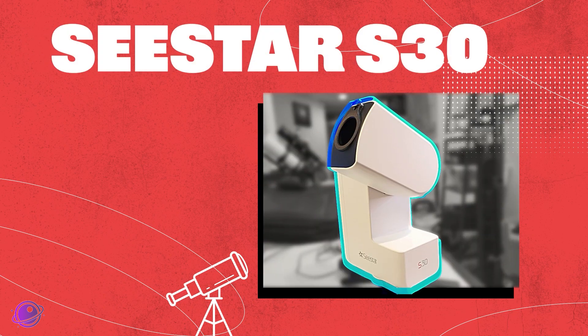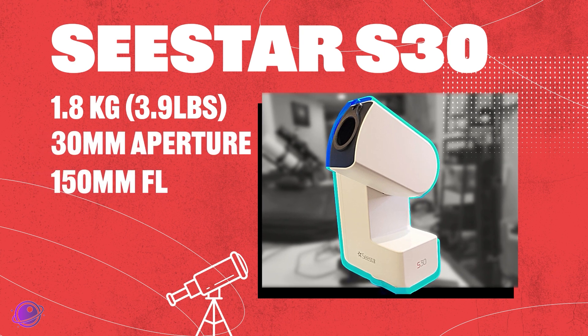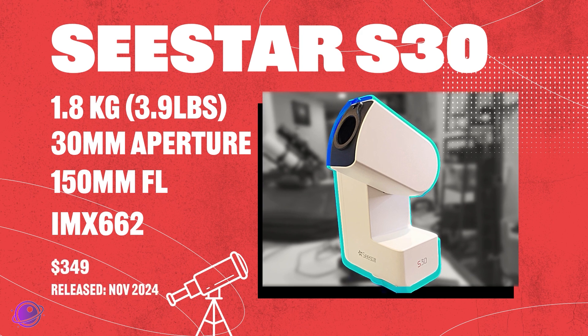In this corner, we have the newest contender, the lightweight Seastar S30, weighing in at just 1.8 kilograms with a 30mm aperture, 150mm focal length, and an IMX662 sensor. It's budget-friendly and travel-ready, coming in at just $349. It's here to deliver wide-field views for a small price.